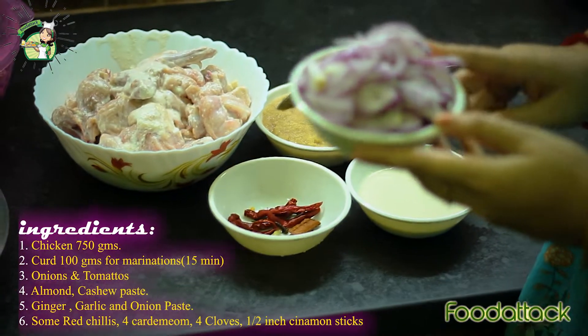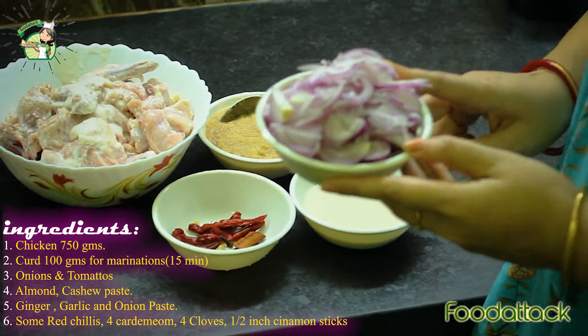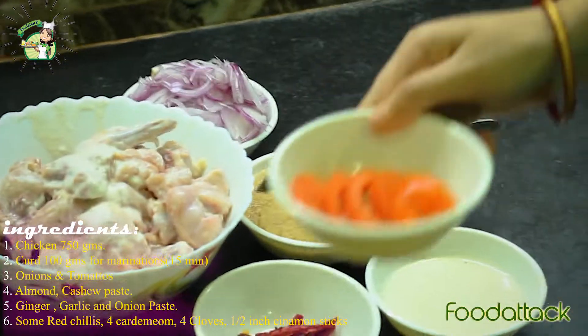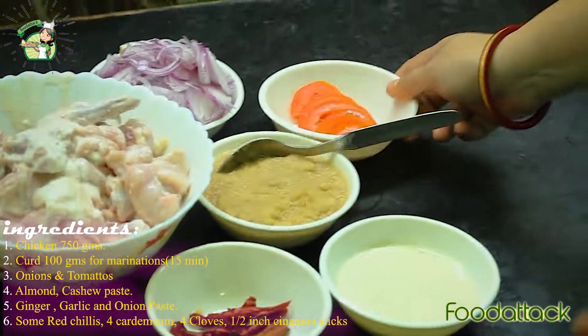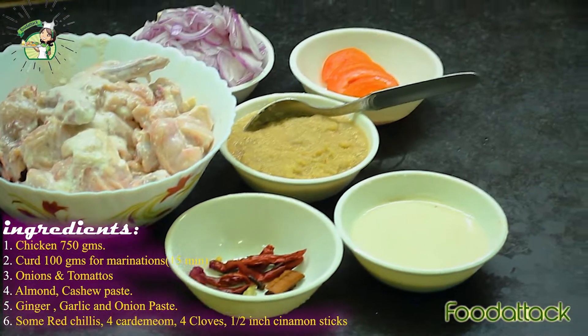We also have 4 medium size onion slices and 1 small size tomato slice. Now let me tell you about the ingredients.